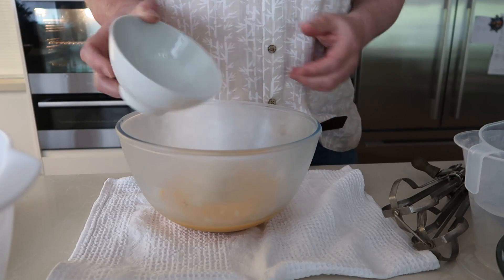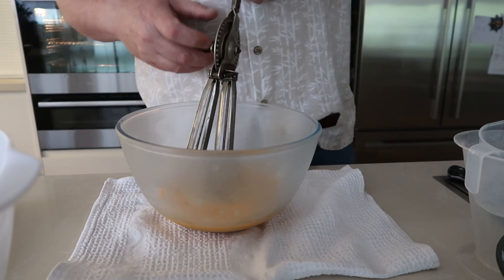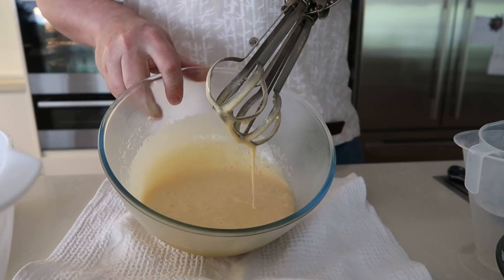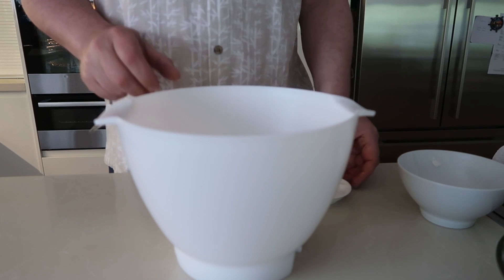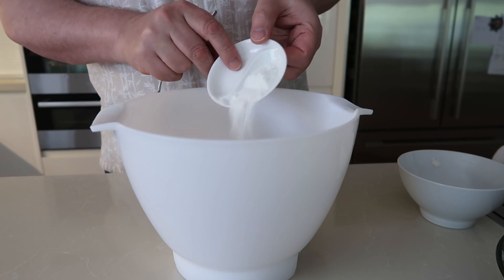Now add the sugar to the eggs and whisk. This is a great grandma's whisk and it still works fine for this. Whisk until it's light and creamy. In another bowl add the flour, salt, and baking powder and lightly mix with a spoon.